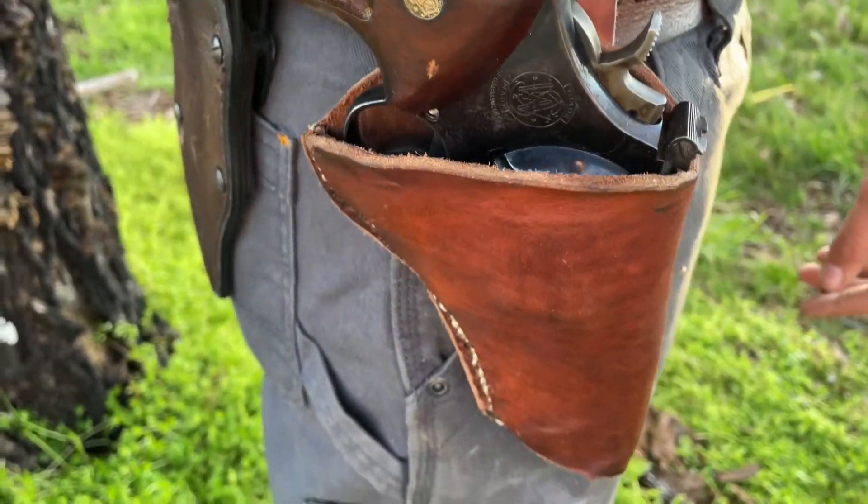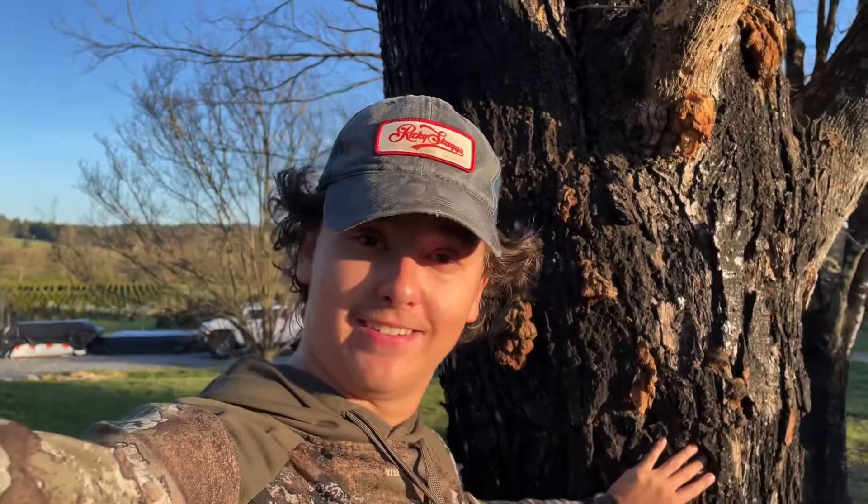With that said, I hope you guys enjoyed this episode of the Hunting Down Adventure YouTube channel. This is gonna be the last video you see with this tree standing in the background. Catch you guys next time.